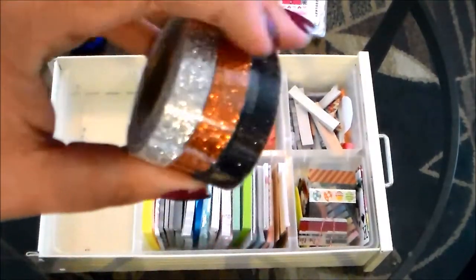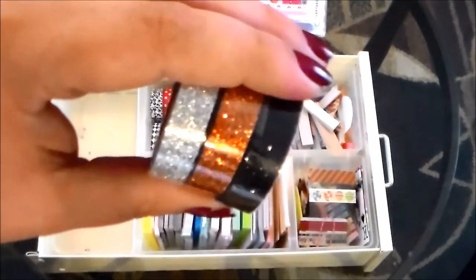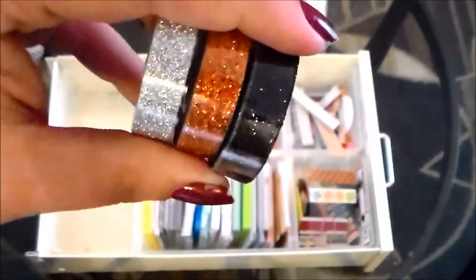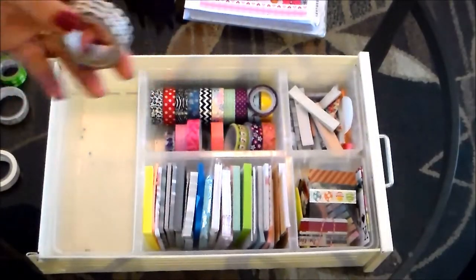Next up I have a collection of washi tapes with glitter that I picked up at Michaels. It came as a set — I bought it with Halloween in mind, with great Halloween colors and glitter. Best of all, I could get the whole set for under five dollars.